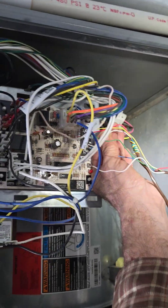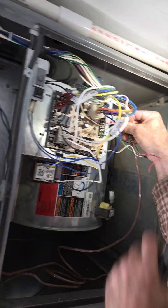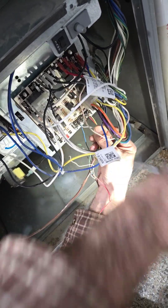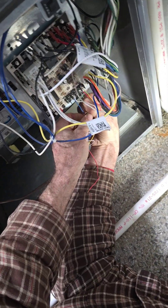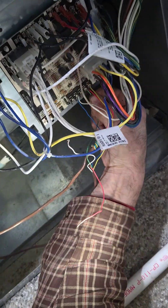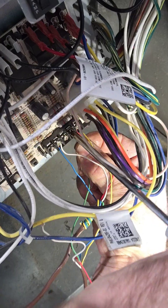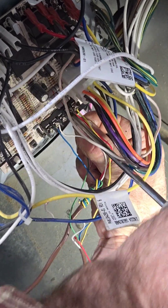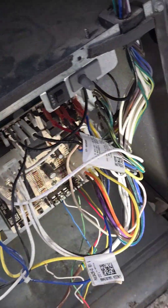You have to have 27 volts, so you put this on common. Common is always hot when you have a system energized from red — red is hooked up. Now green obviously goes on your green terminal down here; get that tightened up. That's to operate the fan. If you ever jump R to G, your fan should come on — if your door switch is in, that's what gives your power.